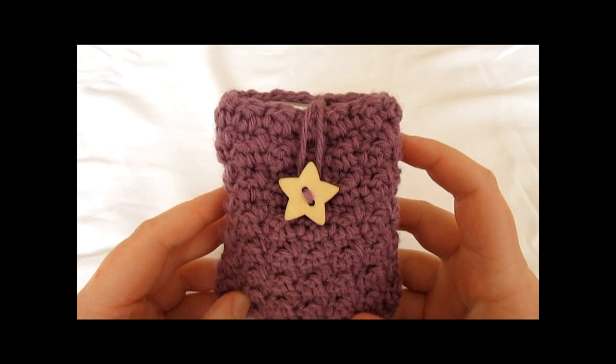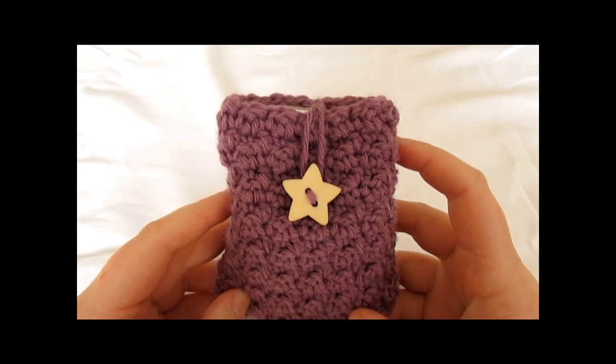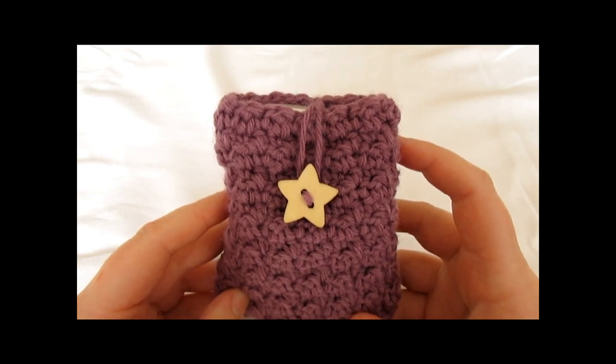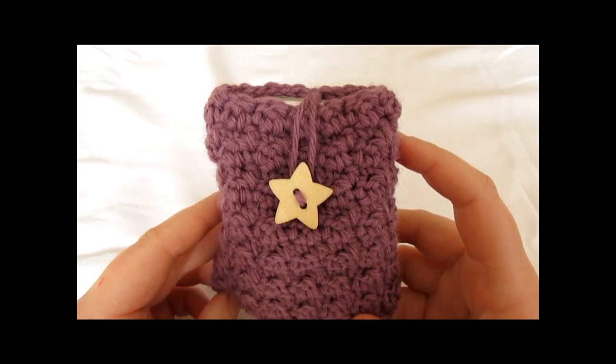Hi everyone. In this video I'm going to show you how to crochet this quick and easy phone case, which can be made in any size and would make a great Christmas gift. For your phone case you will need to use a 4mm crochet hook and I am using US Terms.